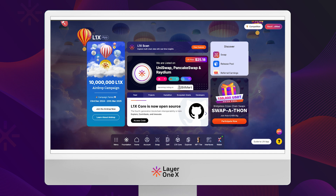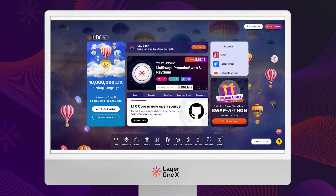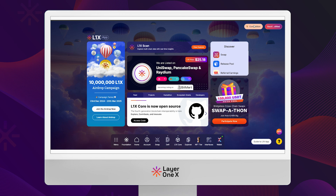Welcome to this quick guide on importing any wallet into xWallet. Today we'll be using MetaMask as an example, but the steps remain the same for any other wallet.